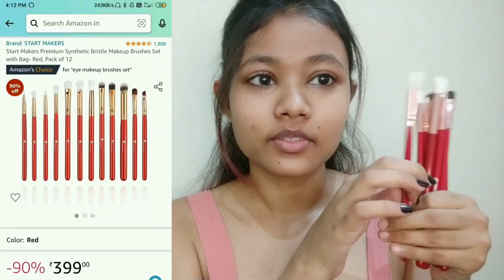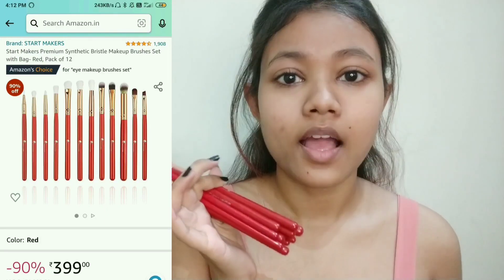Hi everyone, welcome back to my channel. In this video I'm going to review a set of eye brushes that I bought from Amazon. I've done one more review of Amazon brushes on my channel, so you can click on the eye button to watch it. Last time we reviewed a whole face plus eye brush set, but this time I have only eye brushes. These brushes are from Star Makers, and last time the brushes we reviewed were also from Star Makers and the quality was good — that's why I went with the same brand.